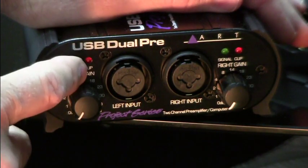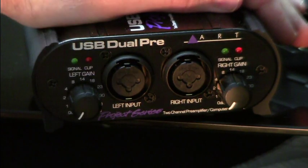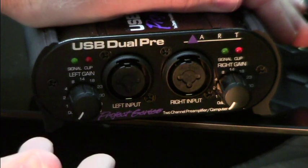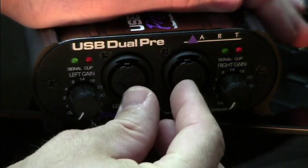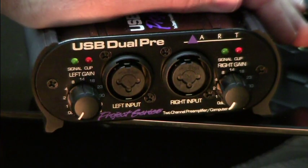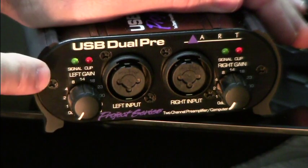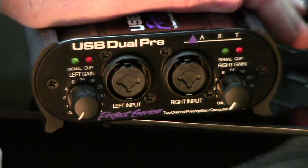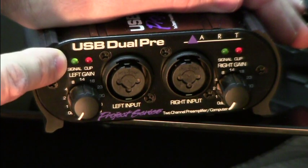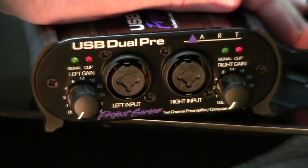We have indicator lights — the green one is the signal indicator and the red one is the clip indicator. The clip indicator comes on at approximately 2 dB before clipping for an analog source plugged into the front. If your audio source is the computer sending a signal through the USB port — a digital signal — the indicator comes on approximately 6 dB before clipping. The green signal indicator light comes on approximately 10 dB before clipping.